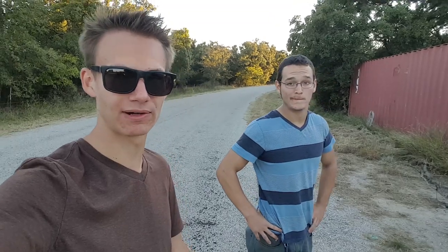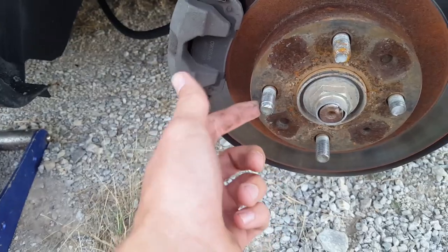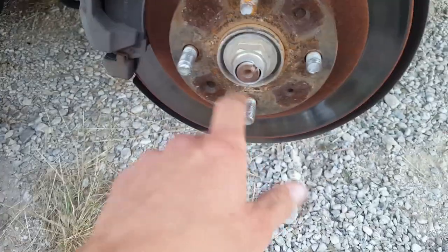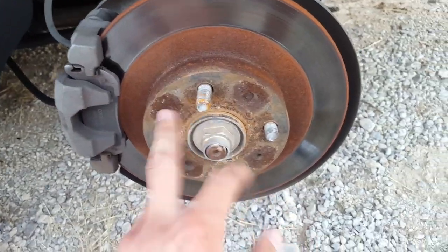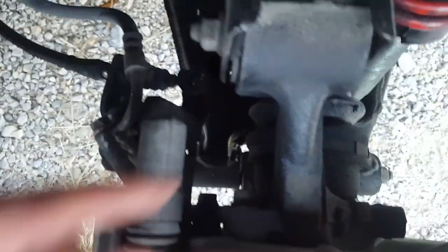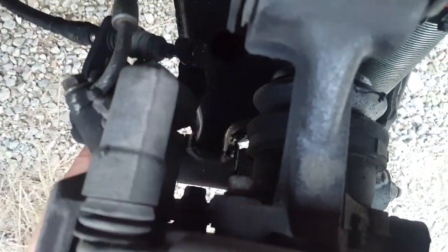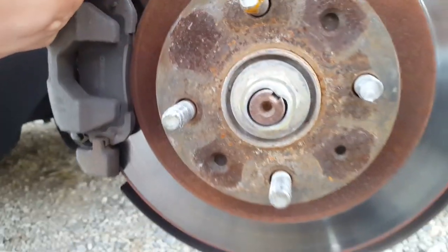We're gonna show you guys how to replace a wheel stud — we've never done it before, but after a quick lesson from Google and YouTube I think we can do it. So whenever we took the other lug nut off, I found out another one is stripped too, so right now we only have one good stud. The first step is to take the brake caliper off — there are two bolts, and I believe both are 14 millimeters.